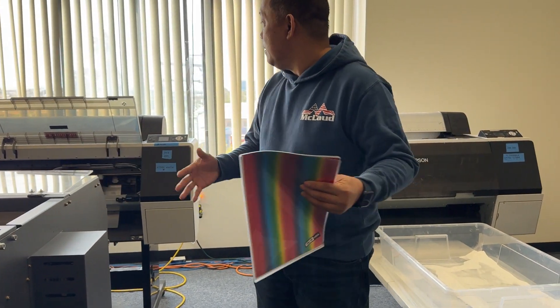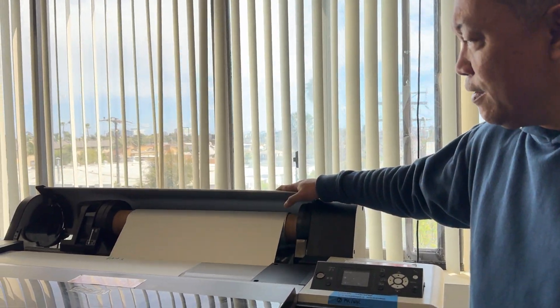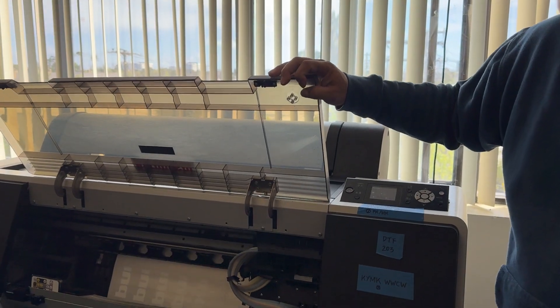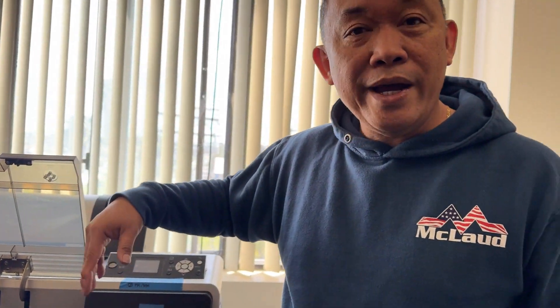Today we're printing with the aluminum foil. This is a roll of aluminum foil film. We're printing a single image — a white image. After that we powder it and press it to the shirts, and we will see what the result is.